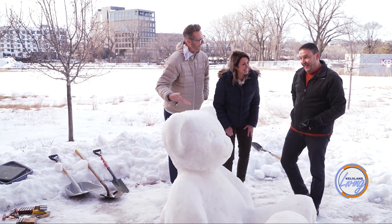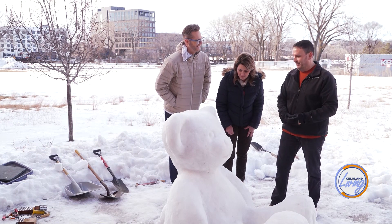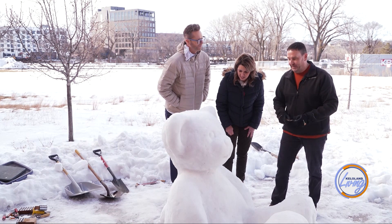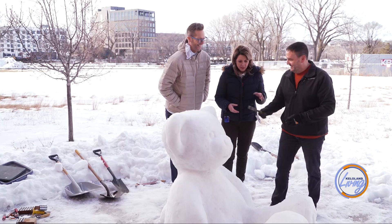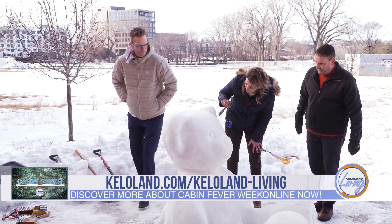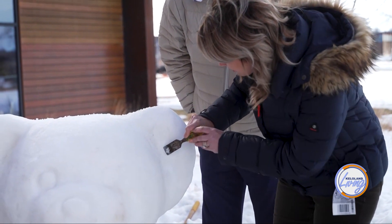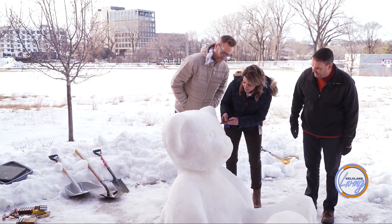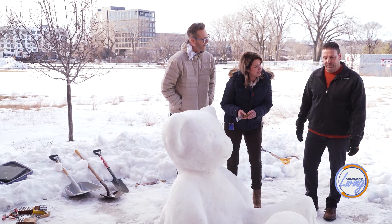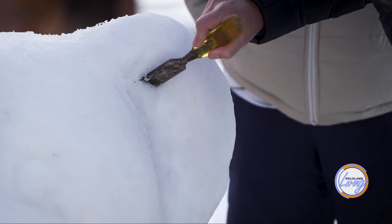If a piece breaks off, in warmer weather you might be able to pack it back on — but if it's below the mid-20s, it's not going back on. The host gives it a try, going a little deeper than shown, remarking that in all the years of FunSki she's never actually helped sculpt — she usually just gets hot chocolate and walks around.